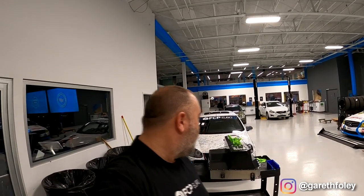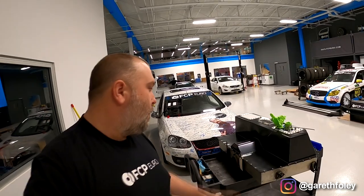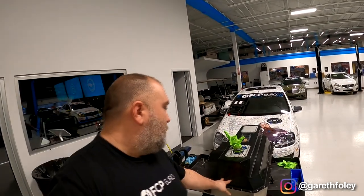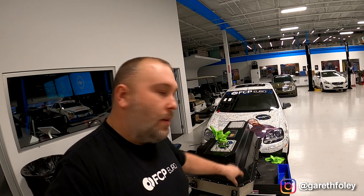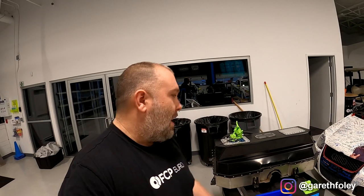Welcome back. Tonight I'm focusing on taking apart the fuel cell from number 71. This fuel cell was already apart once last year. What happens with these fuel cells over time is the glue that holds the foam to the inside of the bladder starts to degrade. The foam then rubs on the bladder, starts to disintegrate, and you end up with a whole bunch of nasty stuff within the jet pumps, which pretty much blocks the pickup and causes fuel starvation.